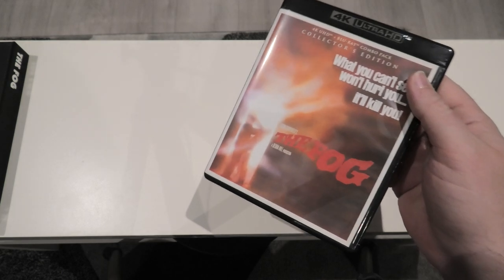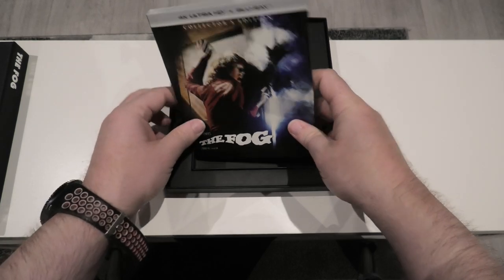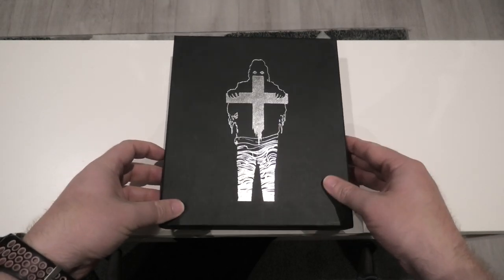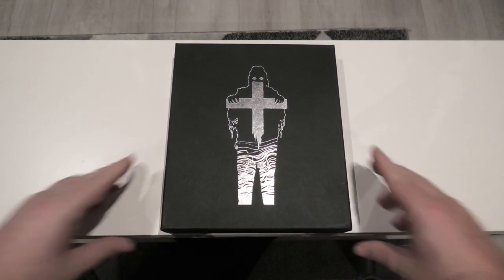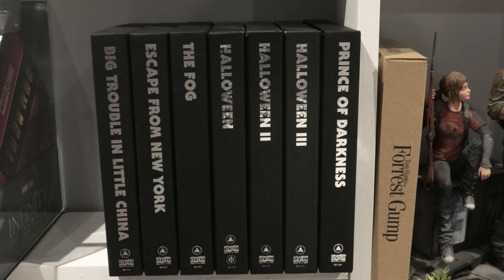That is everything you get in this release. I'm really hoping that Sacred Bones continue this, because it would be a shame if they just stopped it now. Please God they will continue with it. When you see them all stacked up and displayed on your shelves, they really do look amazing. I cannot wait to see what Sacred Bones are going to come out with next — fingers crossed it's The Thing. I'm hoping that will be the next release.